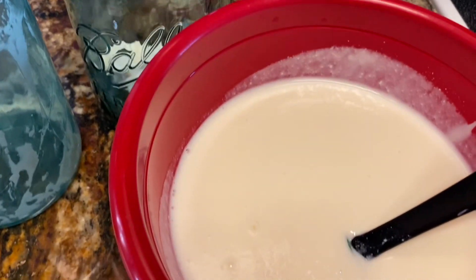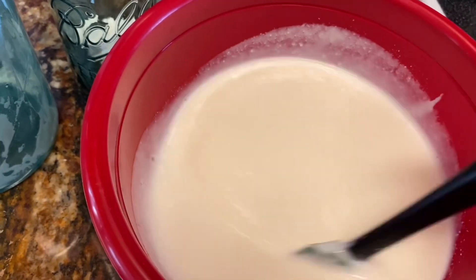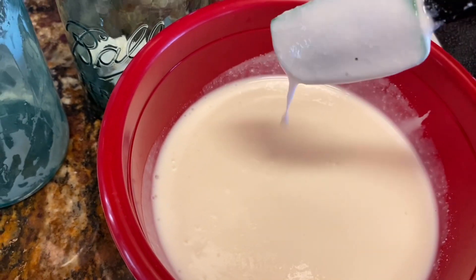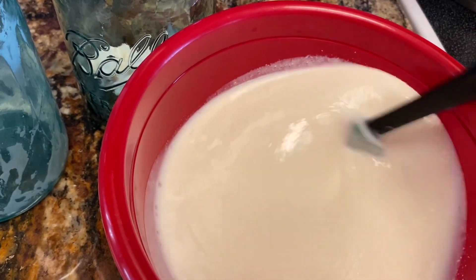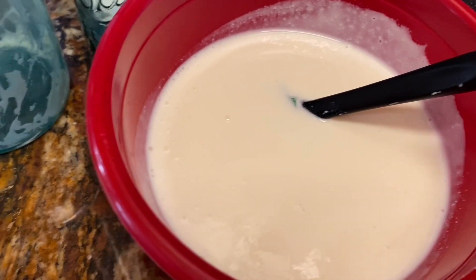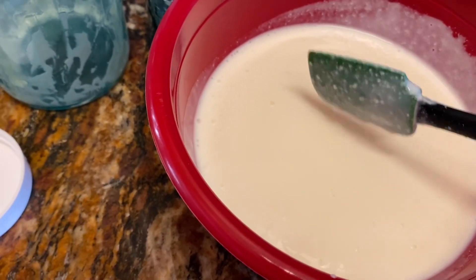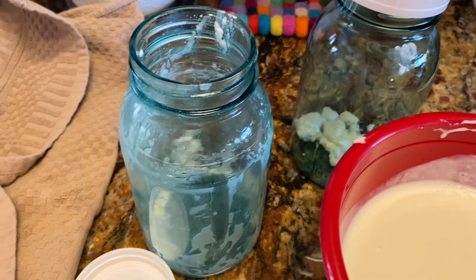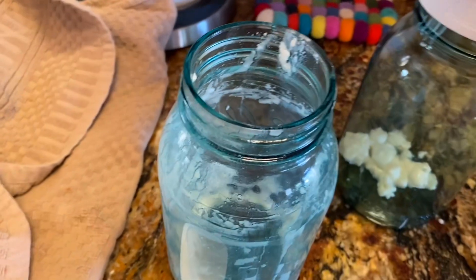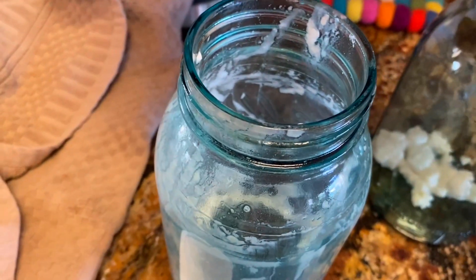I will finish putting the grains in the jar, then mix up my kefir so it's nice and mixed and has the same consistency. Then I'm going to take my kefir and pour it into the other jar where it was initially.